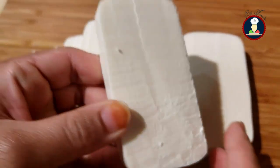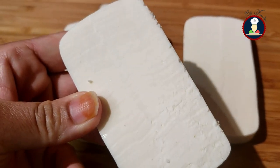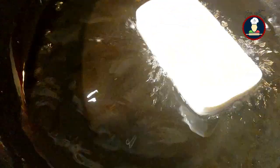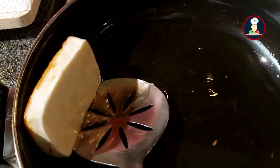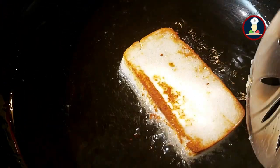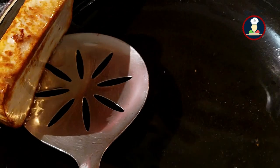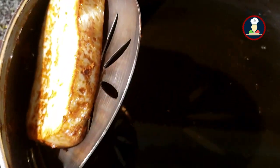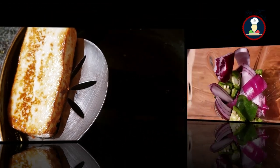We have also chopped the paneer into big size pieces and we will be frying them in the same oil, putting one piece at a time. We just need to fry it light brown on both sides. After roasting one side, just flip it over — don't fry it too much, just light brown. Once done, take it out. Similarly fry up the rest of the paneer.